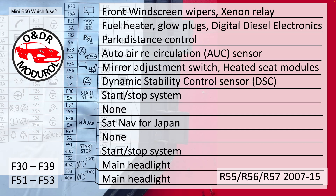F34, 7.5A, mirror adjustment switch and heated seat modules. F35, 5A, stability control sensor and DSC. F36, start/stop system, 5A. F37, 15A, none. F38, 5A, sat nav for Japan only. F39, 5A, none.